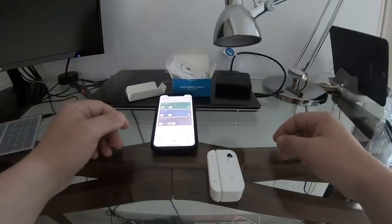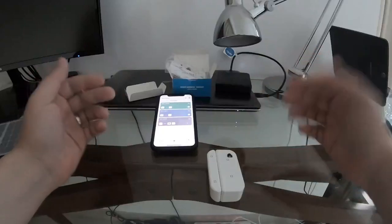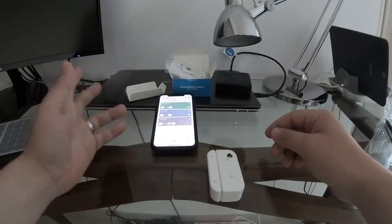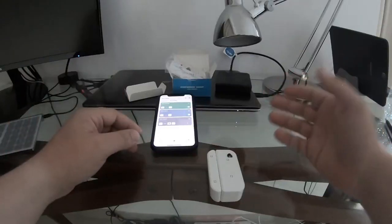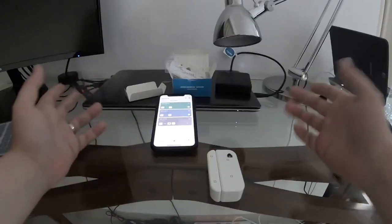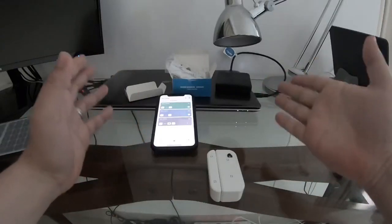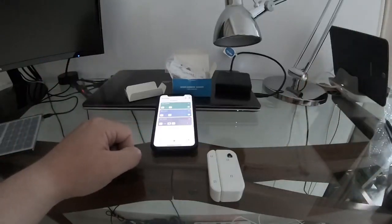It looks like a very cool device — simple and easy to set up. It didn't take more than 10 minutes. The light control is just a simple example; any smart device on your network can be turned on, off, or triggered with other supported actions. That's it for this video — thank you for watching. I'll put a link in the description with all the details, and hopefully see you again soon. Thanks, bye!